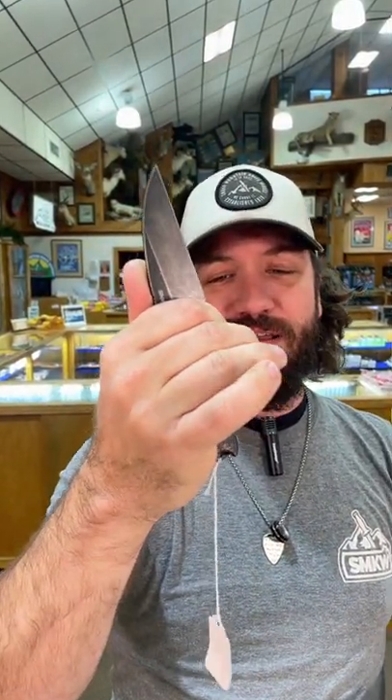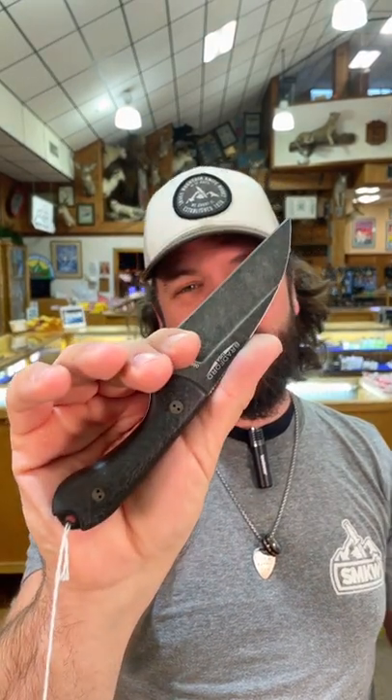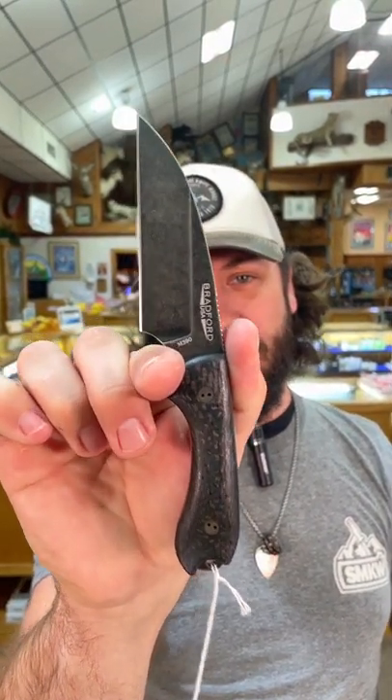Coming in at $239, full tang fixed blade. You can pick these up in our store and on our website, smkw.com.